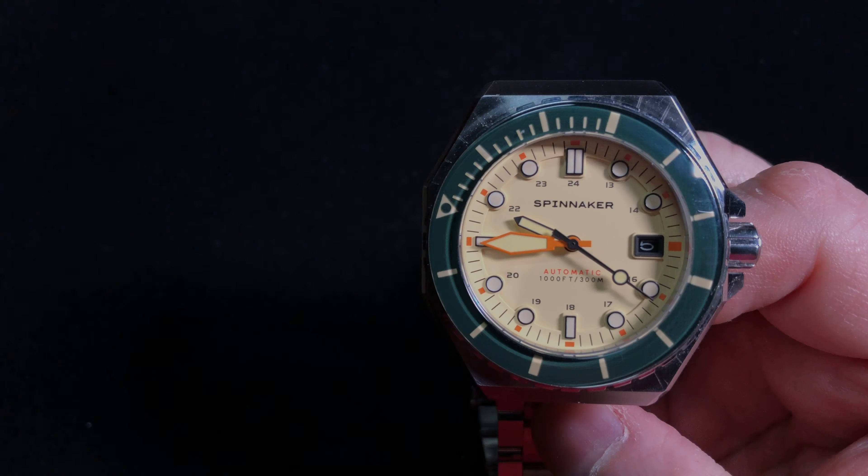We have a 316L stainless steel octagonal case. To be precise, it's an irregular octagon in which all sides and angles are not equal. This means we have options on how to measure the case size. Spinnaker calls it a 44 millimeter case — that might be a measure from the left edge to where the crown guard starts. I get 43.5 millimeters for that measurement. Measuring from 4 to 10 o'clock, I get 45.5 millimeters, but the longest measurement is from the crown tip to the opposite side, which is 48.5 millimeters. Case thickness is 14.8 millimeters, lug to lug is 48 millimeters, and the lug width is 22 millimeters.